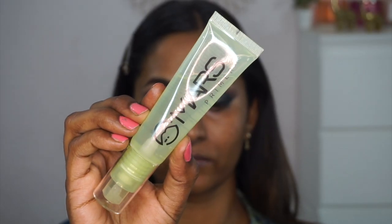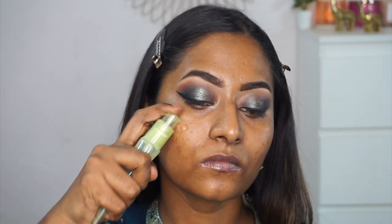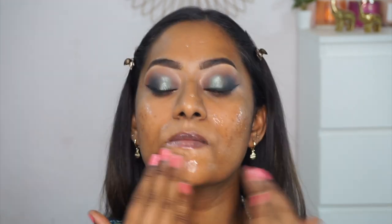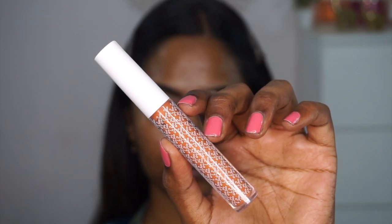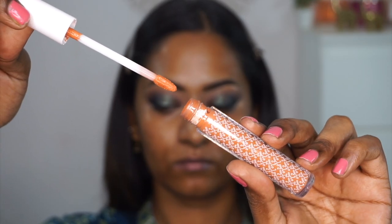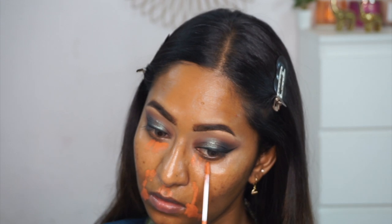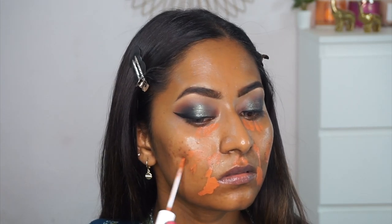Moving on to the face — to prime my skin I'm using the Mask Glow Clock primer, which is a tacky primer I've been loving lately. I apply it to the main areas of my face and blend with my fingertips. Because it's so tacky, anything applied on top just sticks incredibly well and stays budge-proof and long-lasting. For color correction, I'm taking the K-Beauty liquid color corrector in orange and applying it at the corners of my mouth where I have intense hyperpigmentation, a little on the dark circles, and on top of my acne scars.